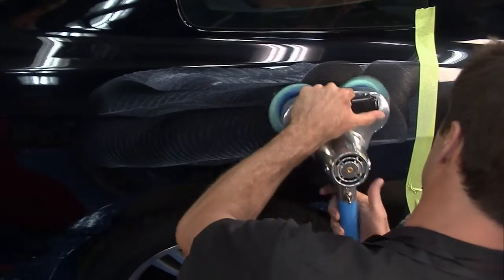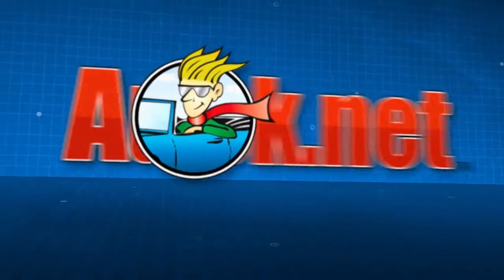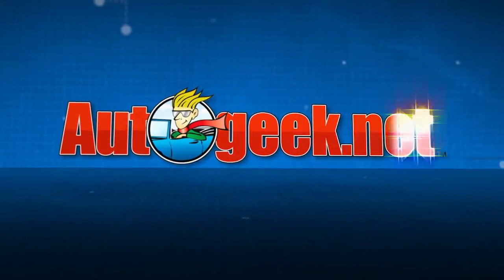Real easy to do when you're using the right products and good technique. For more information on Pinnacle products, visit AutoGeek.net.